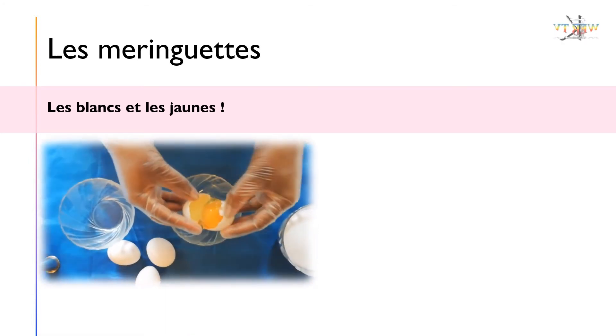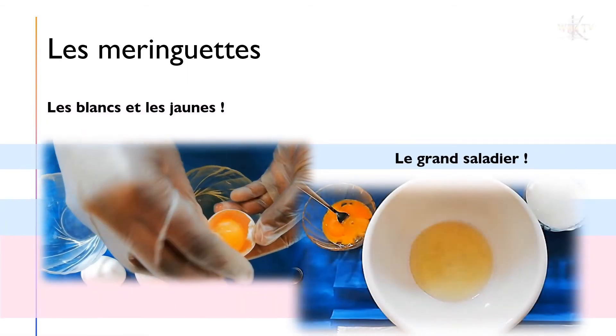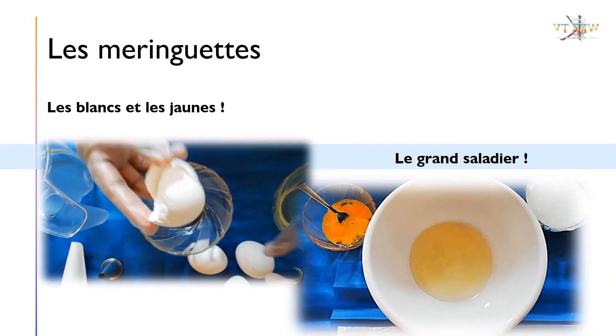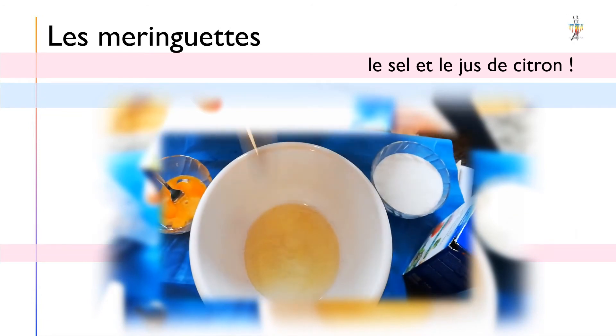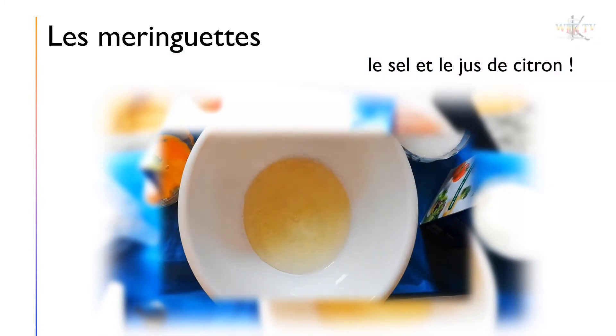À l'aide de deux bols, séparez les jaunes des blancs. Versez les blancs dans le saladier. Ajoutez la pincée de sel et la cuillère à café de jus de citron. Puis mélangez.